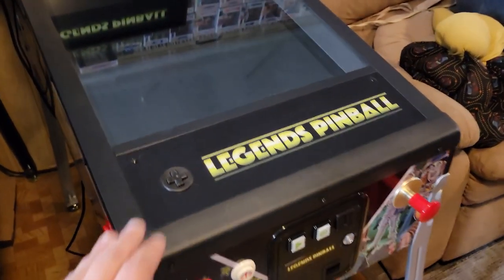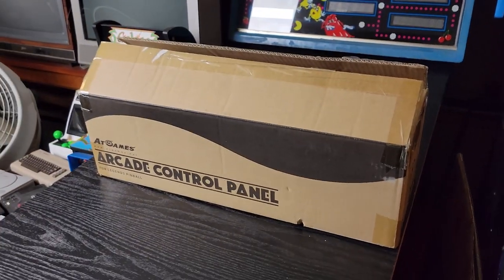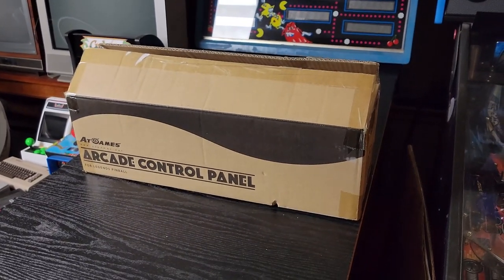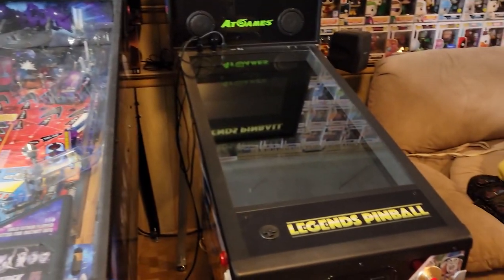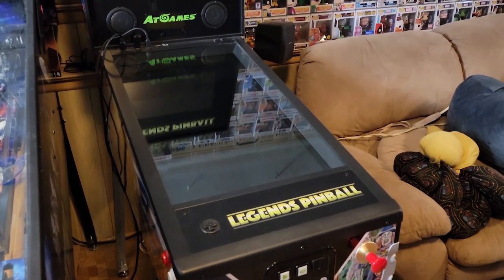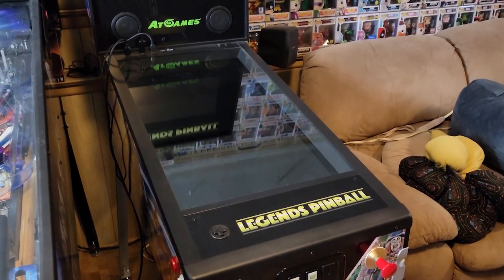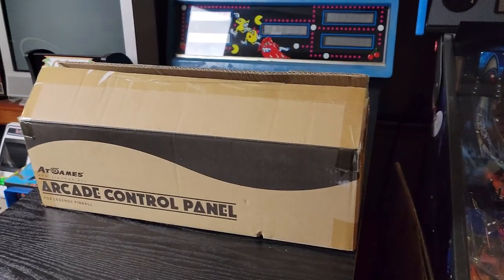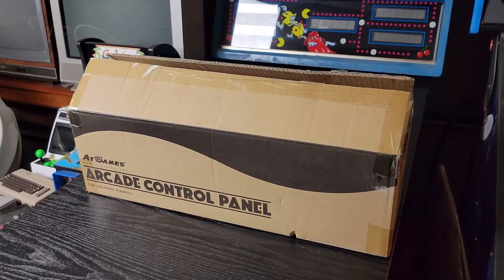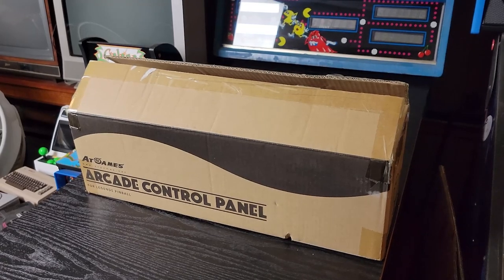We're gonna replace this part here with what is in this box. This isn't gonna be like a step-by-step thing or anything. I'm just kind of planning on unboxing this thing. I'm not gonna have the camera running while I'm installing it, but I might stop and take a quick shot of the steps after I've done them. There'll be timestamps and everything, and if you like this video please give it a thumbs up.